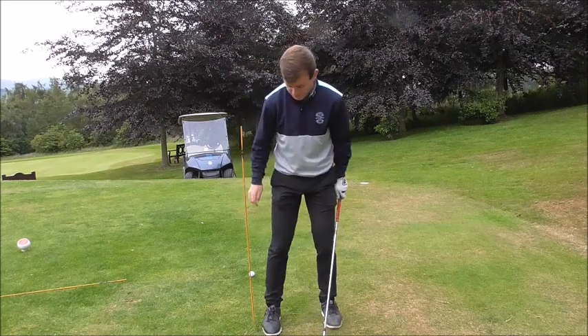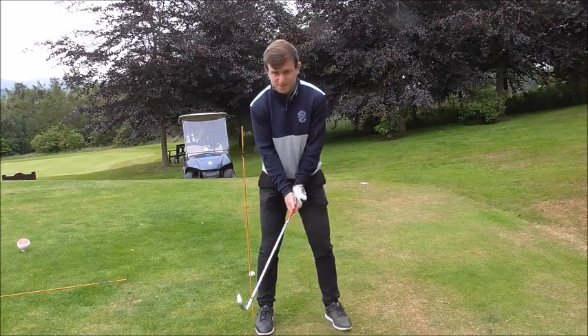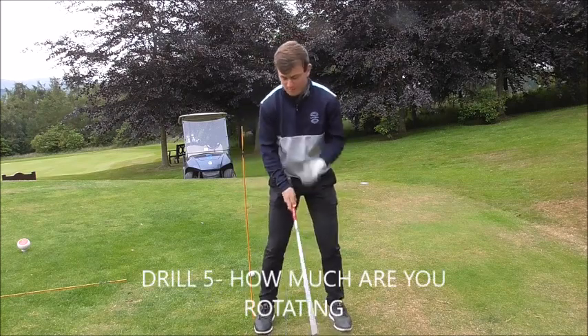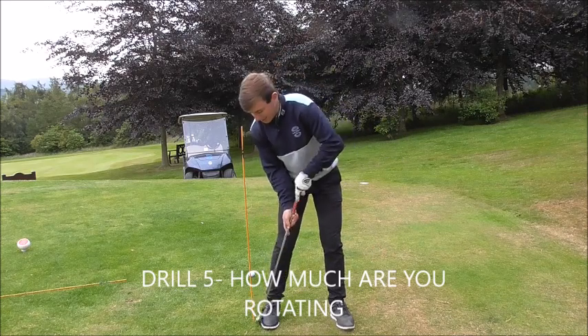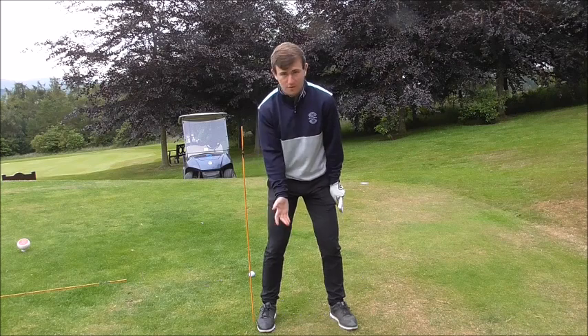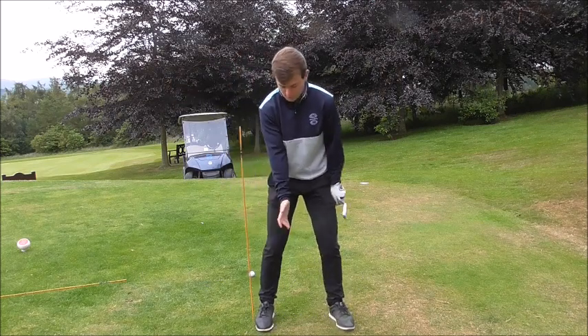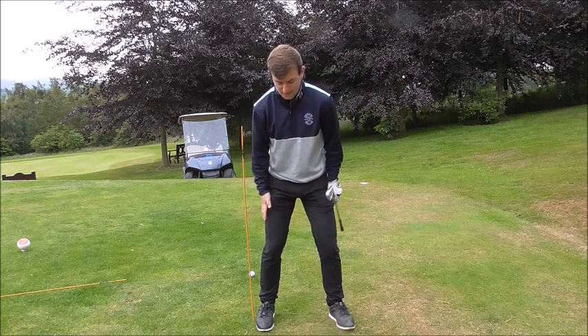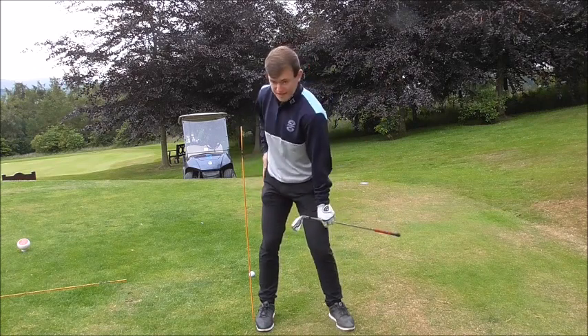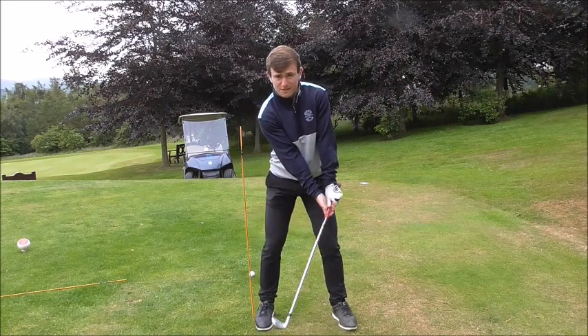Drill number 5 — place a cane on your right hip, about a club head width away from your hip. This gives you feedback on how you want to pivot. The number one fault I see in golf is when people sway too much away from the ball. What we want to feel is that the right glute works behind the cane — almost in that position — rather than swaying. We get to the top of the backswing with the right hip moving more behind us.